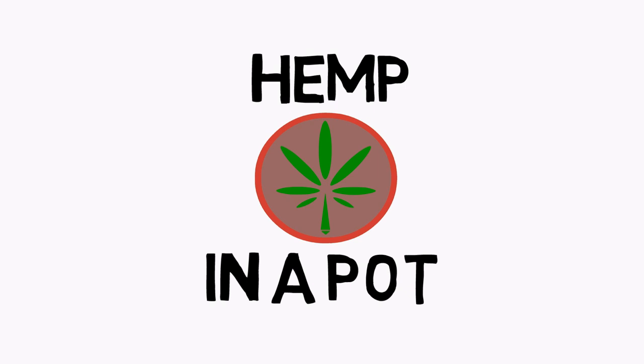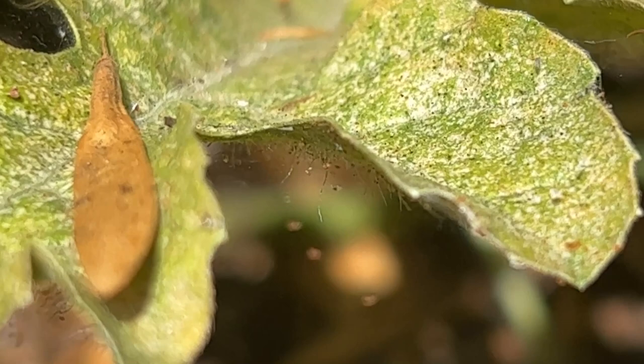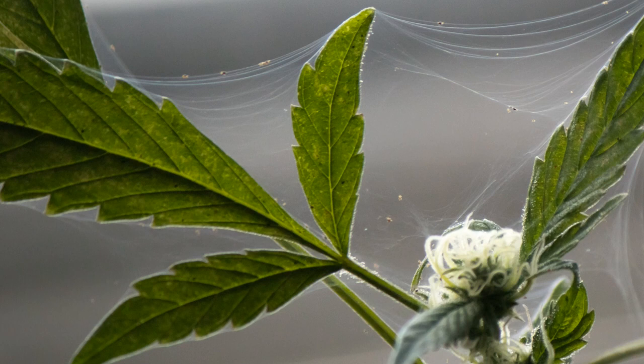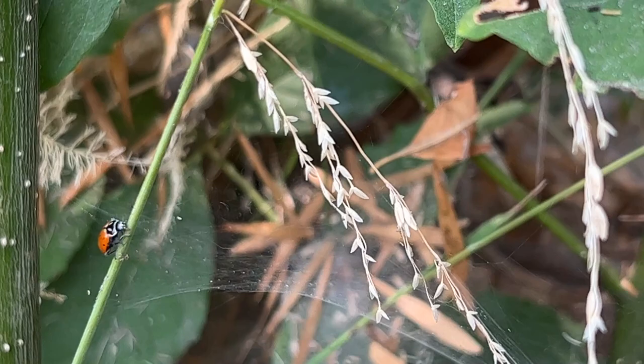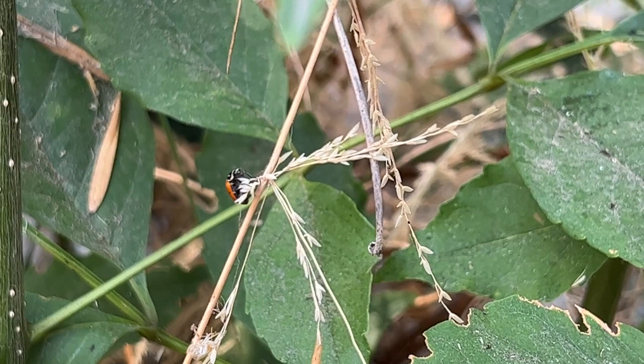Spider mites are probably the most feared out of all the tiny insects because, on top of causing leaf damage, they can single-handedly destroy a harvest with their webbing that can completely cover the entire plant pretty quickly. Spider mites are also so tiny that they're really not spottable with a visual inspection, so let's take a look at how to detect them and then how to get rid of them.